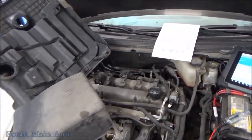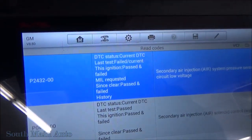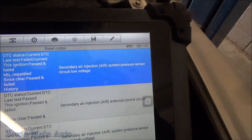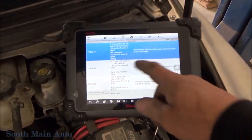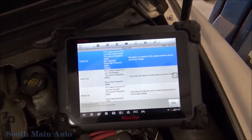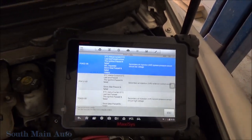This one came in for inspection with the check engine light on. The code it came in for originally is P2432. The description on that is secondary air system pressure sensor circuit voltage low. I'll show you how to go about diagnosing that. Disregard these other codes — this is simply because I've had it unplugged and I've already diagnosed it. I'll just show you real quick what goes on with these in case you have this issue.